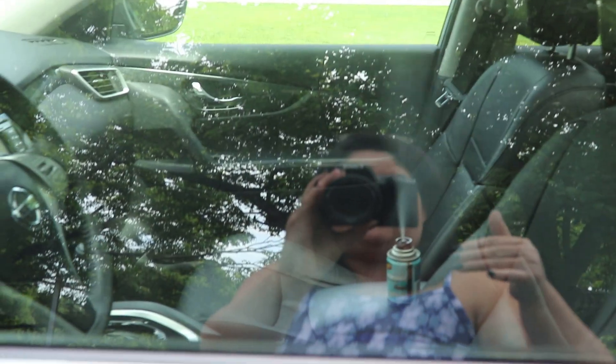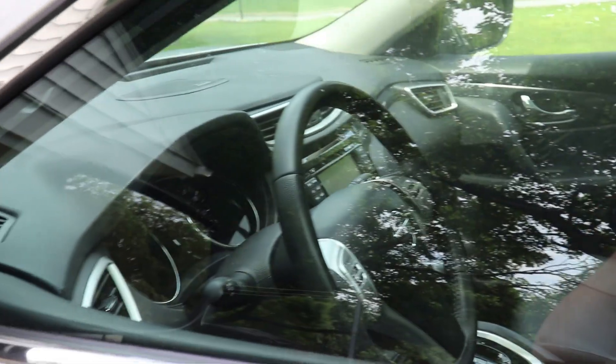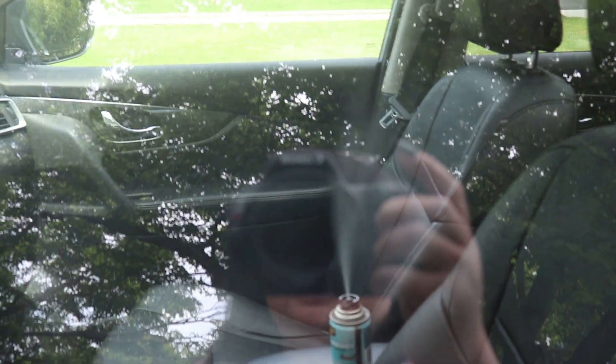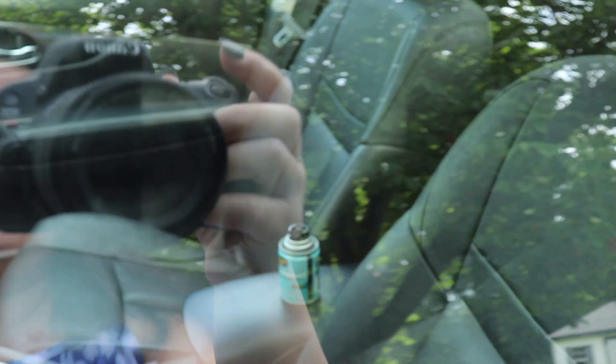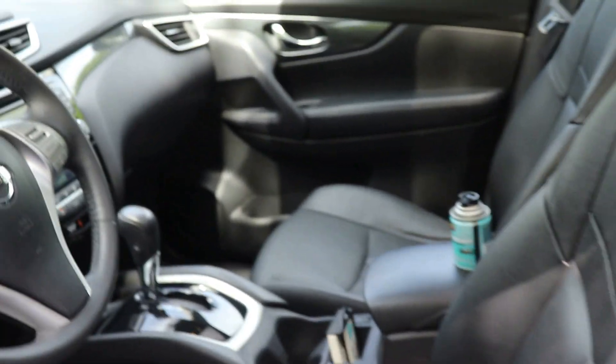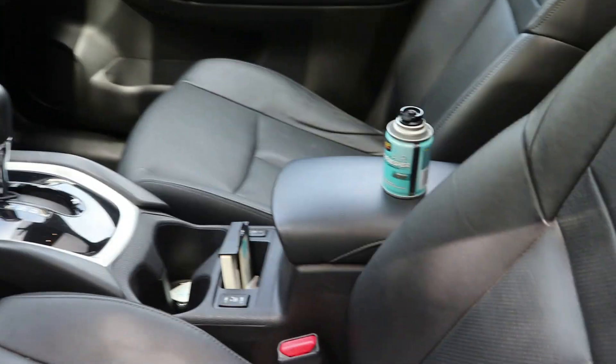You'll see the mist coming out — quickly shut your door and let it run. The instructions say to let it run about 15 minutes; I usually give it about 20. You'll know it's done when you come out and there's no more mist coming out of the can. Look at that — it's working! Okay, so it's been about 20 minutes and the can is done, no more mist. I can smell it just on the perimeter of my car.